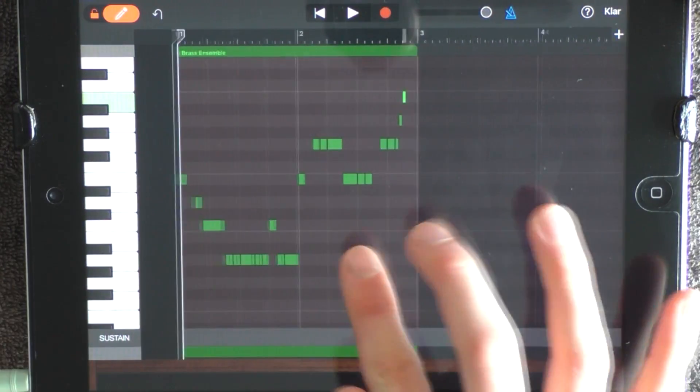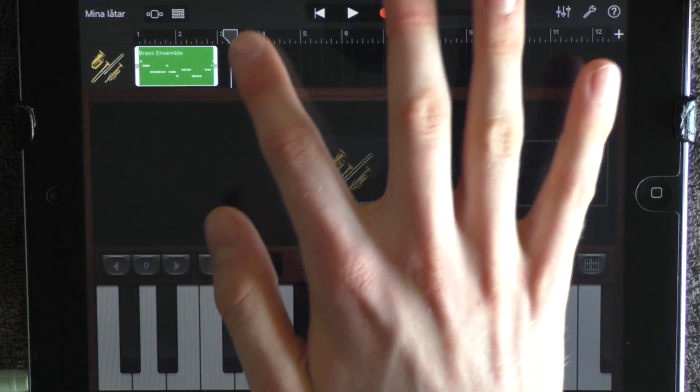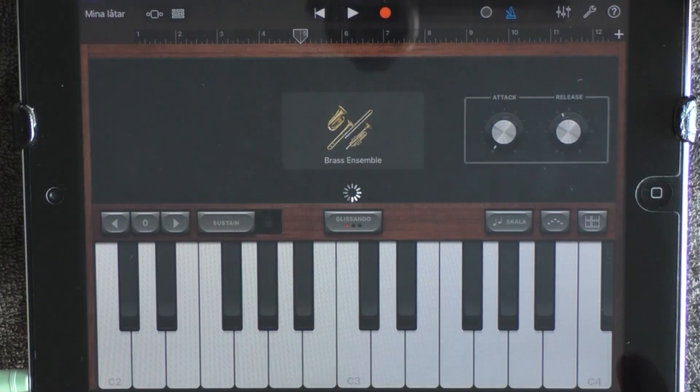Like this. And you want to loop this, but you want to remove it to 5. And at 5 you want to add a keyboard, choose Classics and Electric Marimba again.